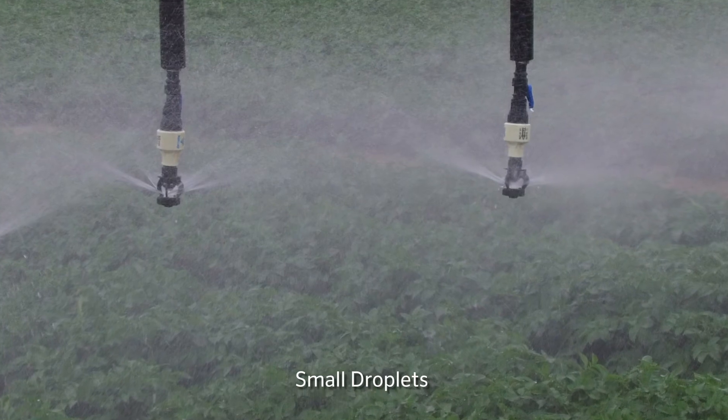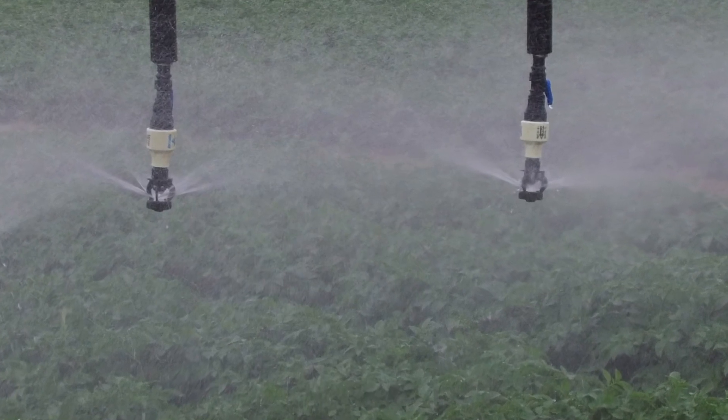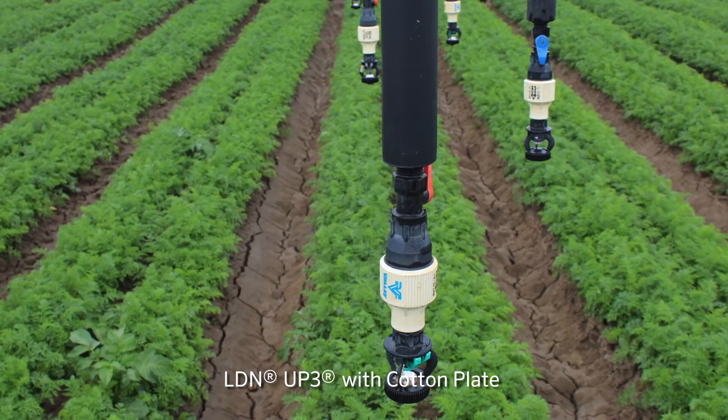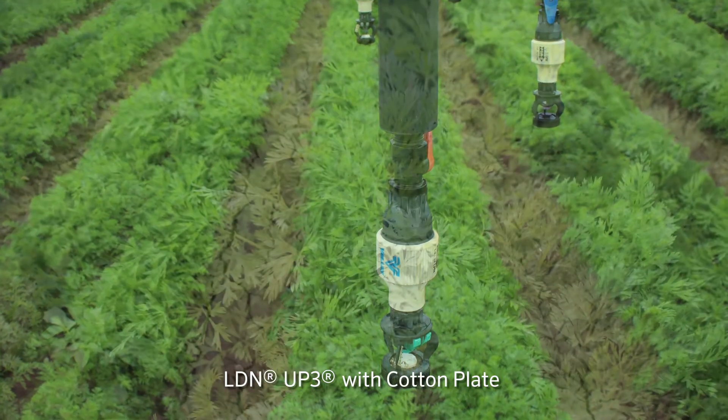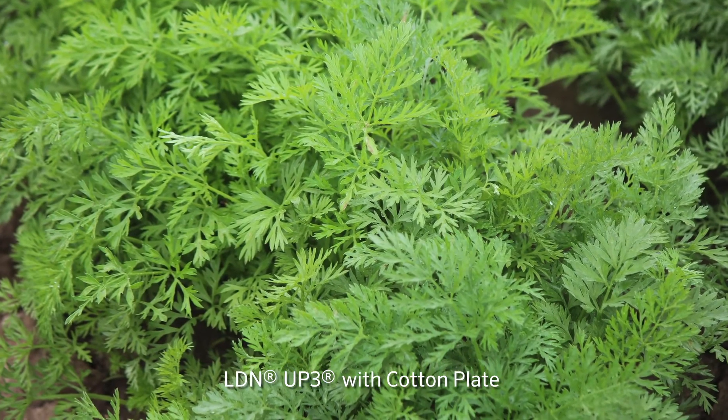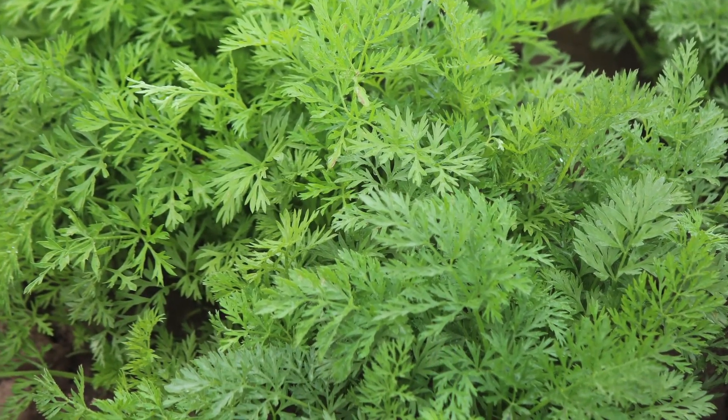The nice thing for me when Rick showed me this sprinkler was the fact that the droplet sizes are so small — it's basically almost a mist in the conditions that we need to germinate small seeded crops. It was ideal. We're using the LDN UP3 with a cotton plate, and that gives us our finest droplet size — the droplet size we desire to germinate our small seeded crops.